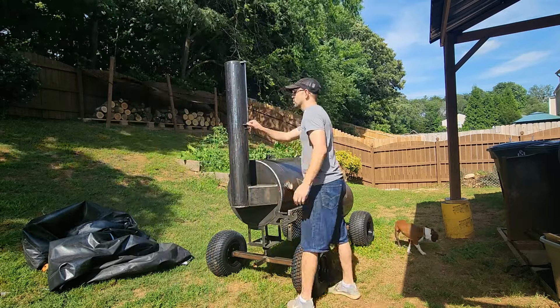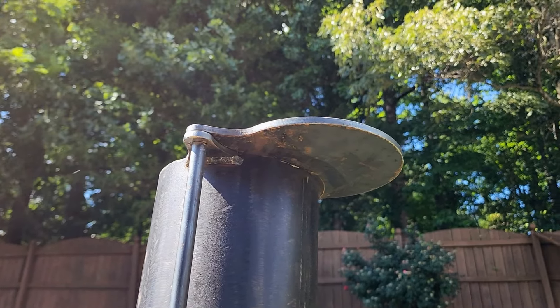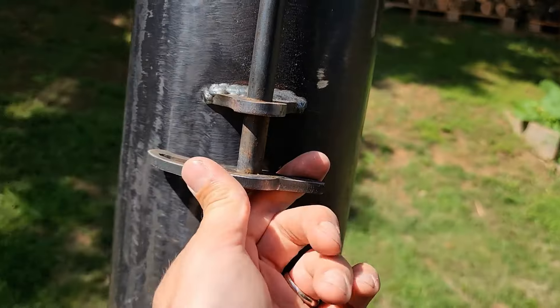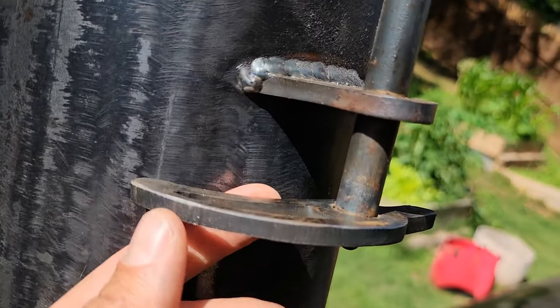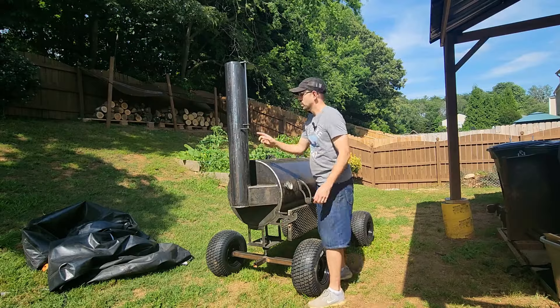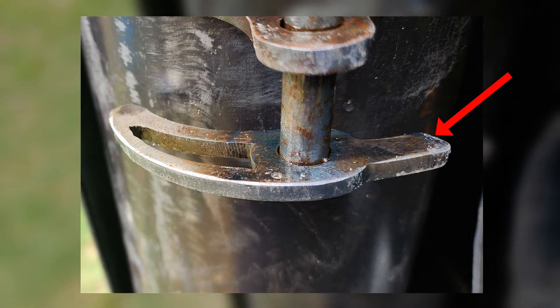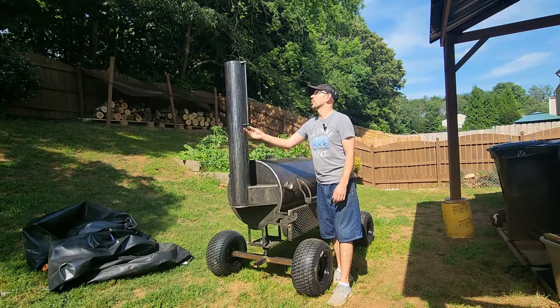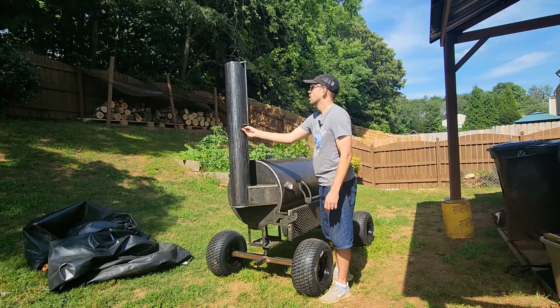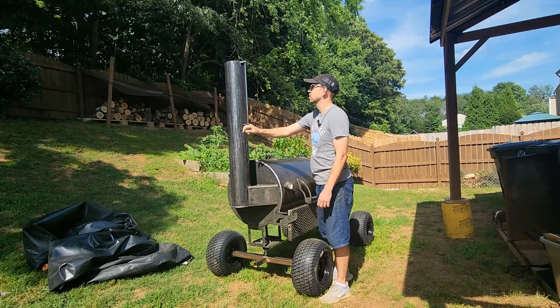One thing I noticed is that the stack only opens to about three-fourths open — there's still a fourth there, and the way they do it, it won't open any further. I talked to him about that and he says it's fine. Now, by cutting this tab here, I believe I can make it so that it opens all the way and pivots all the way around, opening from this side rather than this side. I think that would be fine.